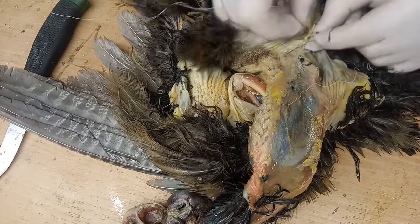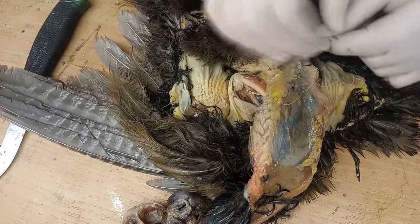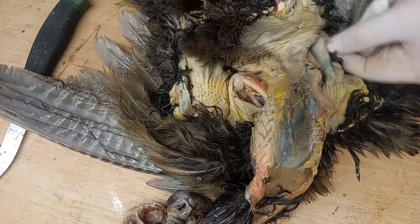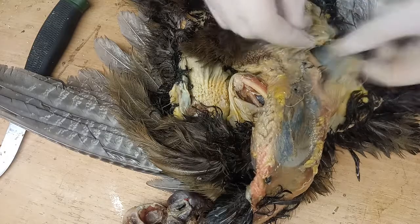Crash Burndecot says: singularly the worst tutorial ever. I'm sadistic but I'm not stupid with the taxidermy. Do some actual research before making an inadequate video. But thanks man.